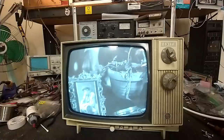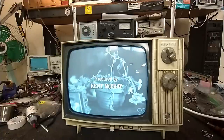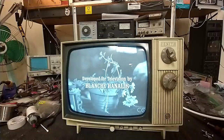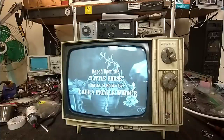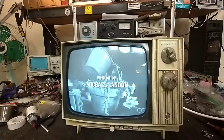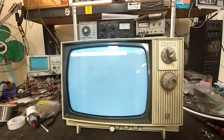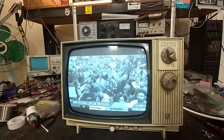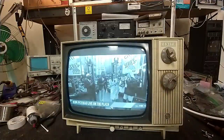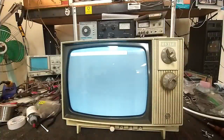Got a little bit of overscan but the line voltage here is a little high - about 124 volts, really should be about 115 to 117 for this set.